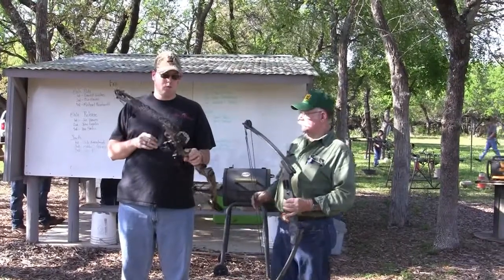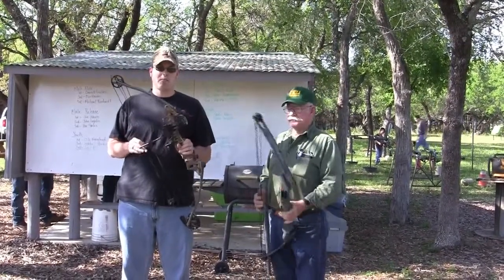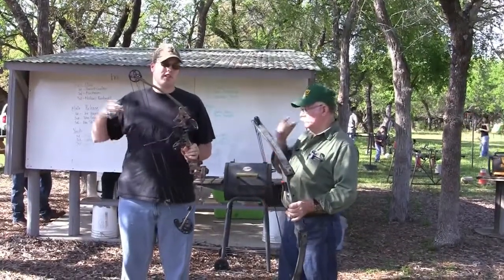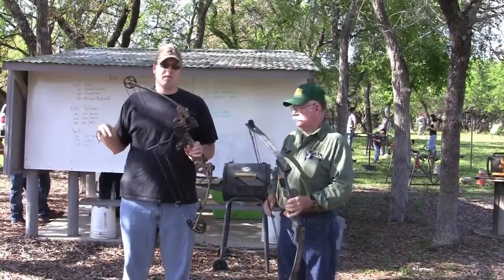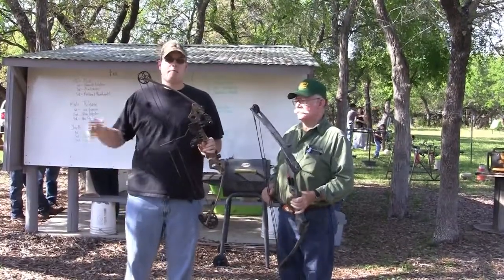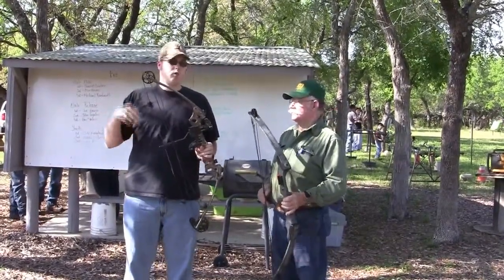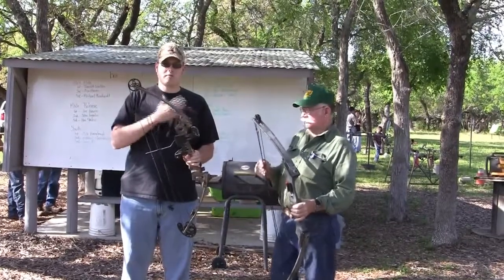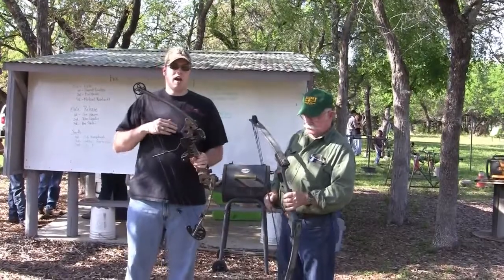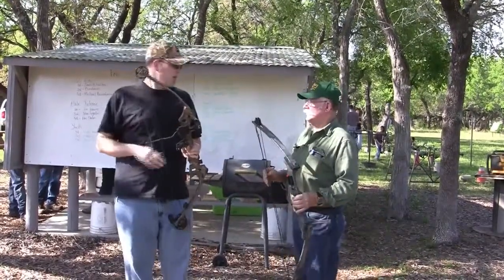Today we're going to talk about what to look for in a compound bow if you're buying it used. There are several different places you can purchase compound bows — a pawn shop, an archery shop — and here's what to look for. Red has been in archery for many decades and is the perfect person to ask for this kind of advice, so go right ahead Red.